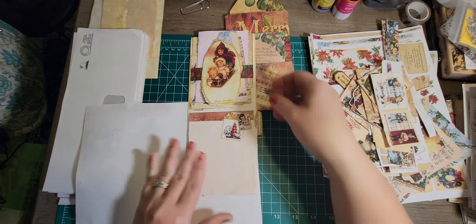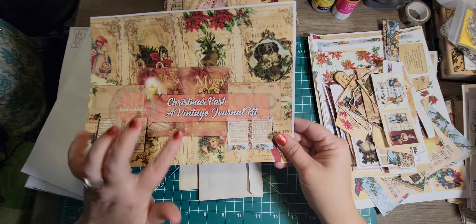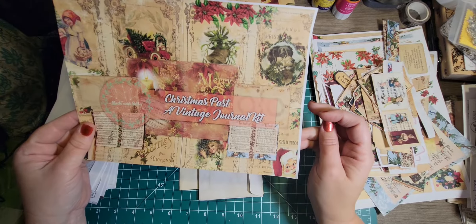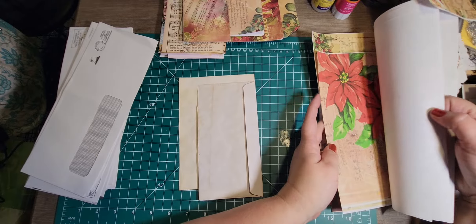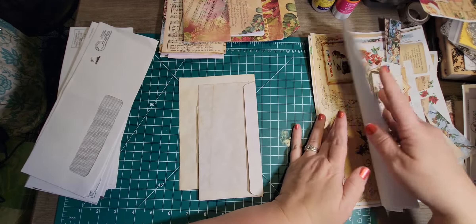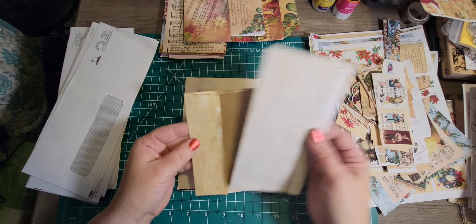Today I wanted to show you something with some envelopes — you don't have to use junk mail envelopes if you don't want to. I have three here that were sent to me in a swap or happy mail, coffee-dyed and different sizes. So I thought I would make something out of these using Rachel and Bella Crafts' Christmas Past vintage journal kit. I've already cut all of the stuff up. I do have some pages I haven't trimmed down and some pages I printed wrong, but I thought I would take these envelopes and make something.